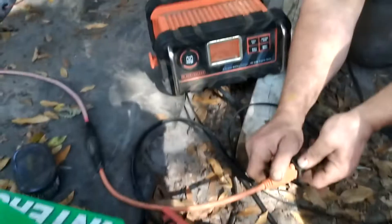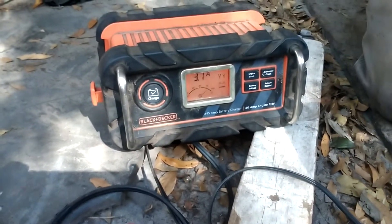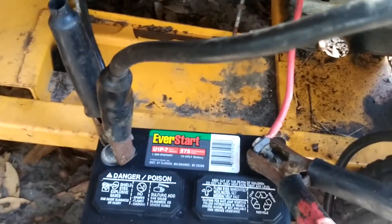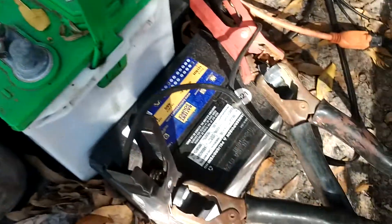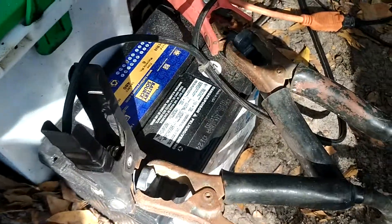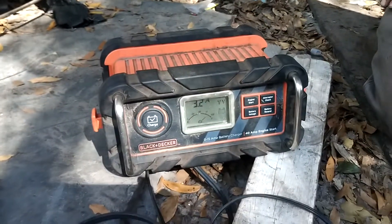You can see it's actually starting to get some voltage. A lot of times by doing that — with voltage running through to this battery, which we started a few times so it's a little low but still good — you'll get juice going into this battery. After a few minutes, this battery will start to rejuvenate and take charge too. That's what you do if you have a battery that's completely dead and your battery charger won't recognize it at all.